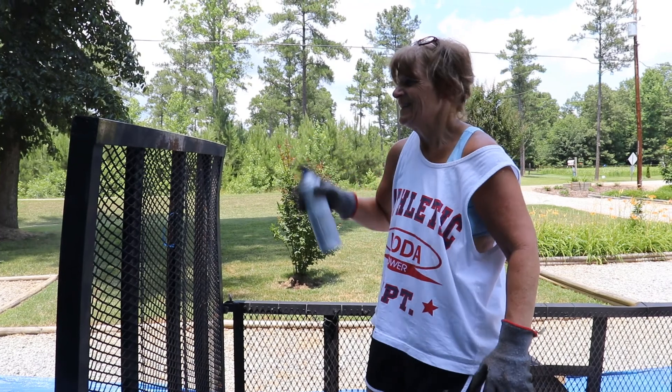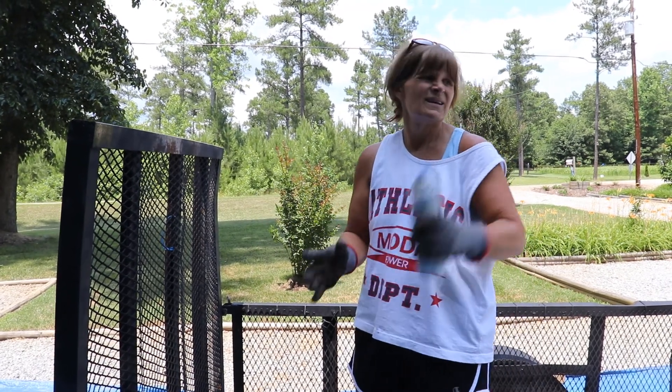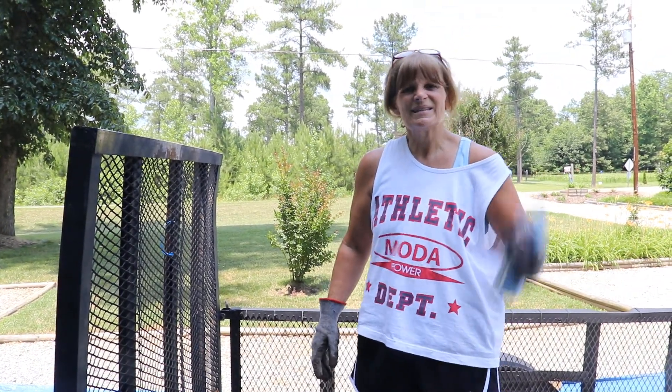Look at that form — she's obviously a professional! You're so funny. You're getting tired of shaking this can though, aren't you?